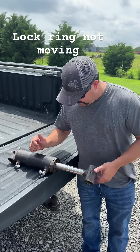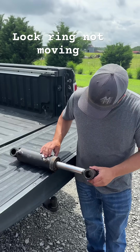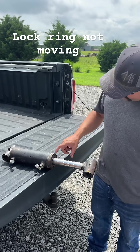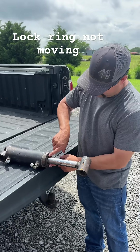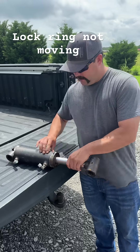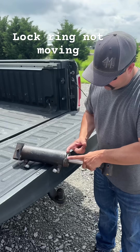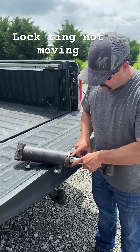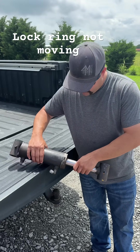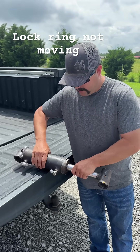I got this cylinder here off my Bobcat soil conditioner and it was leaking. I cannot get this lock ring out of here — we have tried everything. I heated it, finally got it to move, and this gland nut will just spin. There's a lock ring inside, and when you turn it, it's supposed to spit it out, but it's just turning and the lock ring is not moving. Does anybody have any solution? Comment below — let me know how I can get that lock ring out.